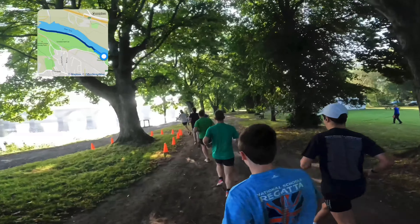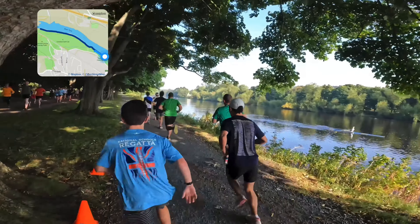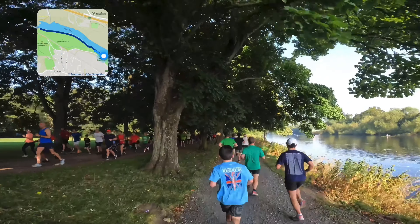It's quite cool at this point in the morning but you can tell it's going to get warm. So we do a left turn here and we're on to a compacted gravel path — it's quite nice to run on. You can see the river to the right.